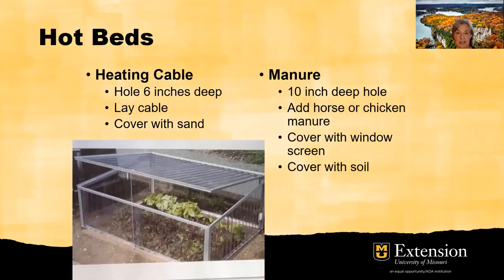Another option is what's called a hotbed. In a hotbed, you dig a hole about six inches deep — more like a trough — lay a heating cable in it and cover it with sand. Then put your plants on top of that, preferably in a container, and you can provide some extra heat for those plants in the spring outside in the cold frame. Another method is to add manure when planting right into the ground — in a 10-inch deep hole, add horse or chicken manure, cover it with a window screen, then cover it with soil. It will generate heat from the ground up as it decomposes.